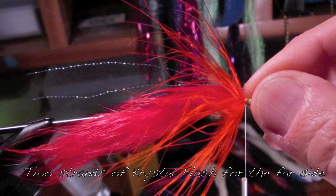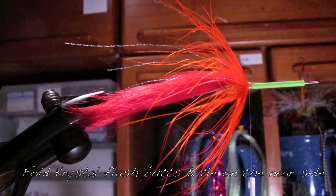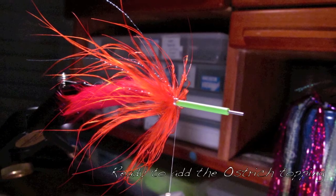See, we're not building up a lot of bulk. Two strands of crystal flash on the far side folded around, and the other two strands on the near side.